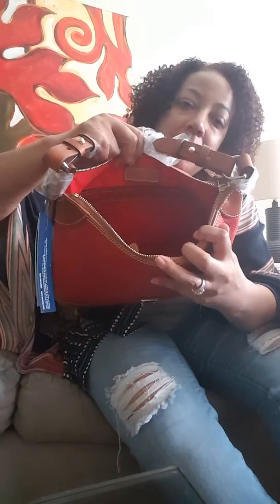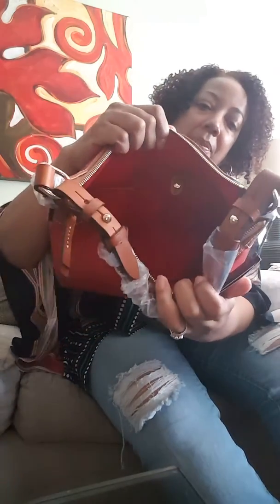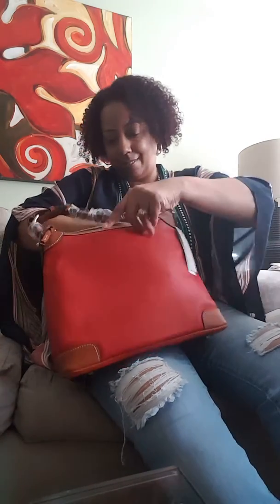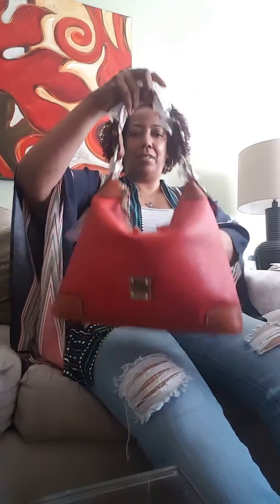The slip pocket with the zipper, and then on this side it's got a small pocket too. I really like this — I didn't think I would like it. I said, once I get it I probably won't like it. But this is nice. I like this classic style.